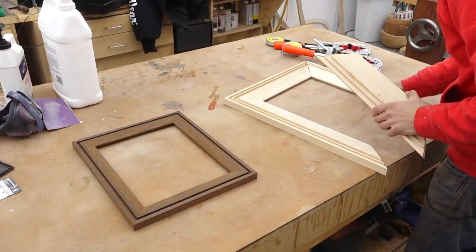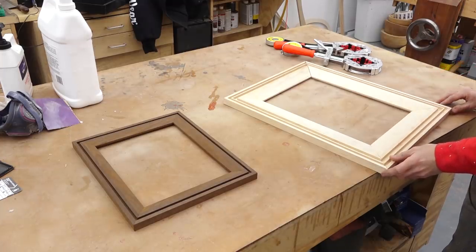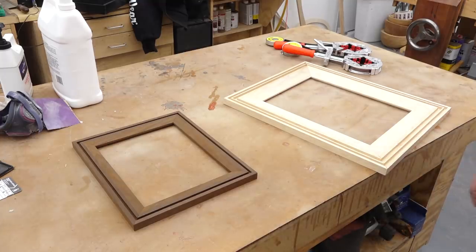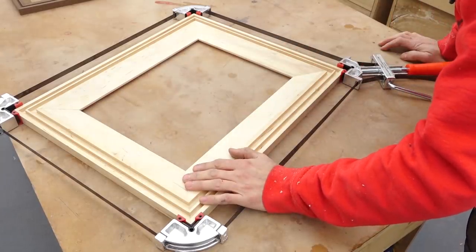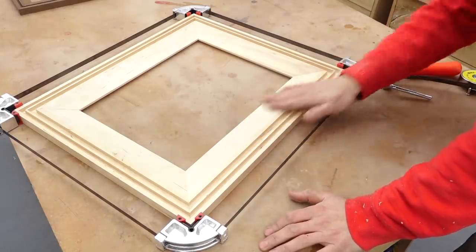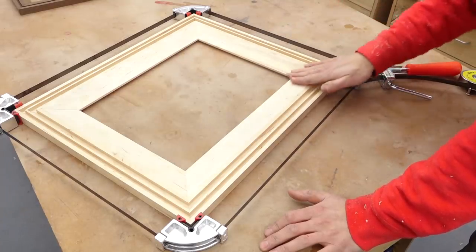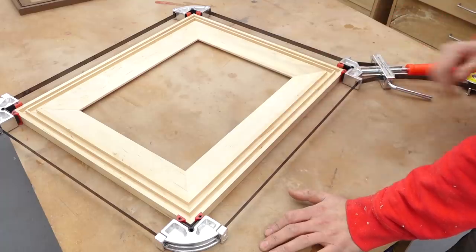That was kind of the moment of truth. A little test fit here to see how things are coming together — and yes, it's looking pretty good. Let's throw a couple of clamps on and take a closer look. This is pretty much ready for glue-up. One tip: if you're putting a bevel down in here like I am, sand that area first before glue-up, because it'll be basically impossible to get nice crisp inside corners if you're trying to sand in there later on.